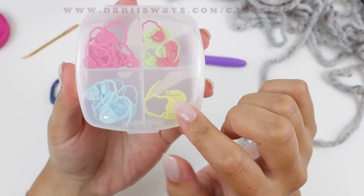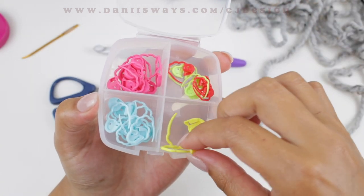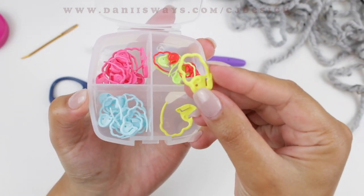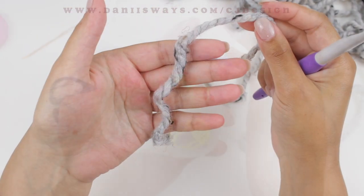You're also going to need scissors, a tapestry needle, and a measuring tape if you need it. You will also need a stitch marker — this is optional, but if you find it a little hard to count or to know where the first and last stitch is, it's going to be very helpful.